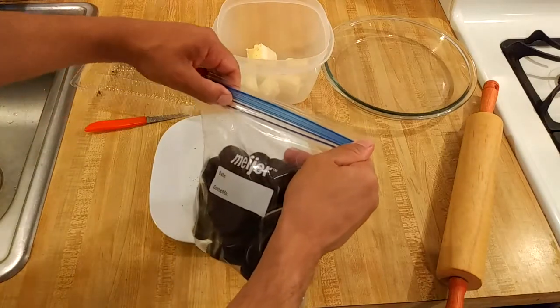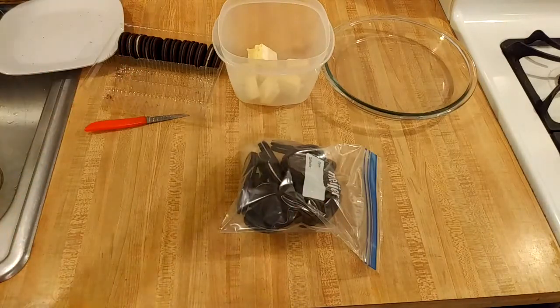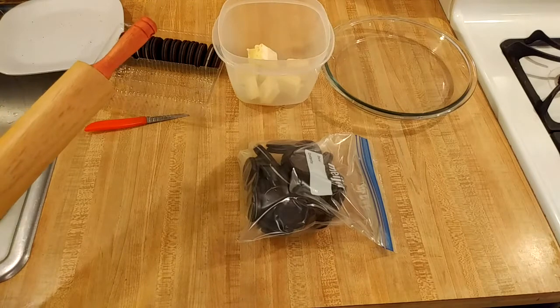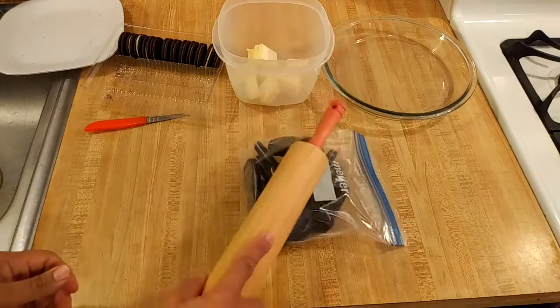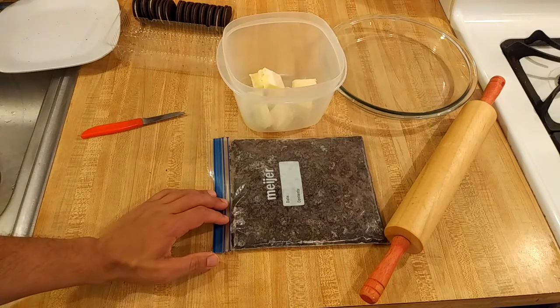Push out the air and then take your rolling pin, or even your hand. If you don't have a rolling pin, you could put the bag on the floor and just step on it. Now is your opportunity to take out your frustration in life on an inanimate object. After about a minute or two, the Oreos are crushed into crumbs.